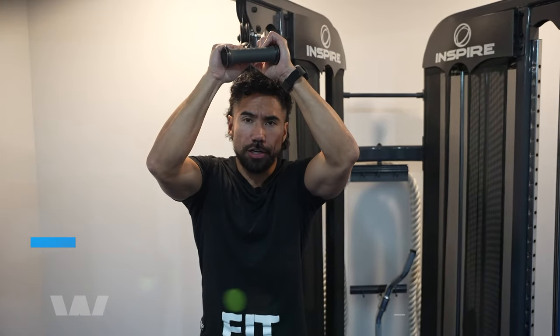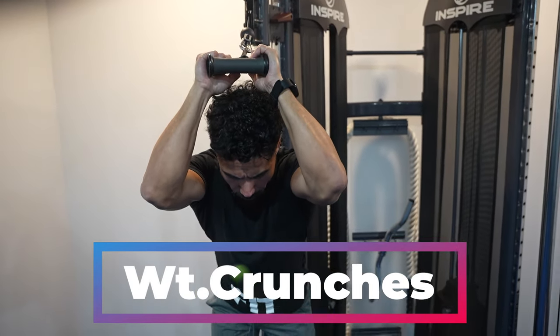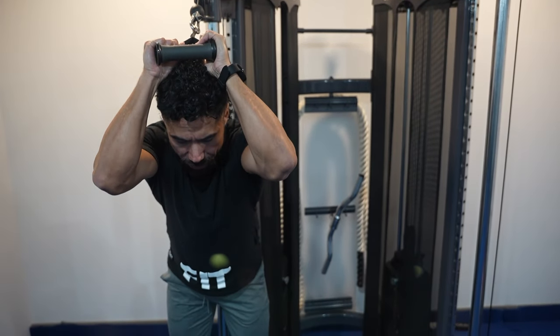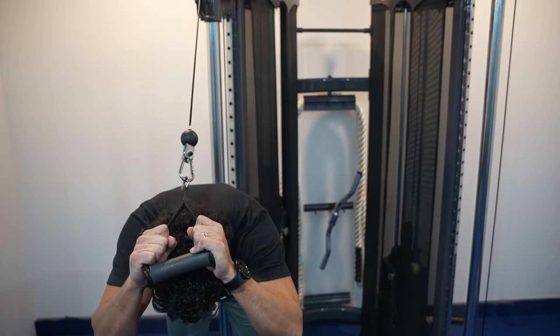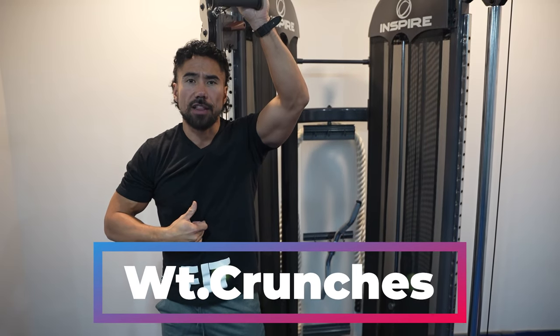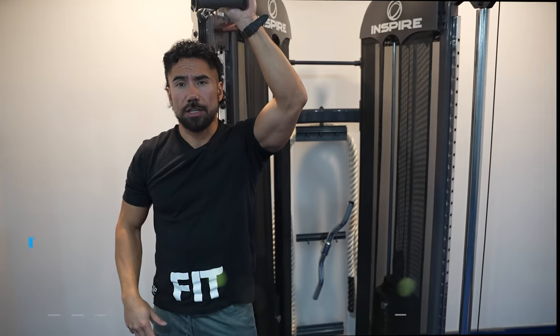The next exercise is a weighted crunch. You can use a single handle or you can use a rope. All you're going to do is put your tailbone onto the back of the bar and crunch, squeezing those abs as you go. Engage the abs on the way down and on the way up — make sure you're really squeezing those abs, working on that six pack with a little extra resistance added to this basic exercise.